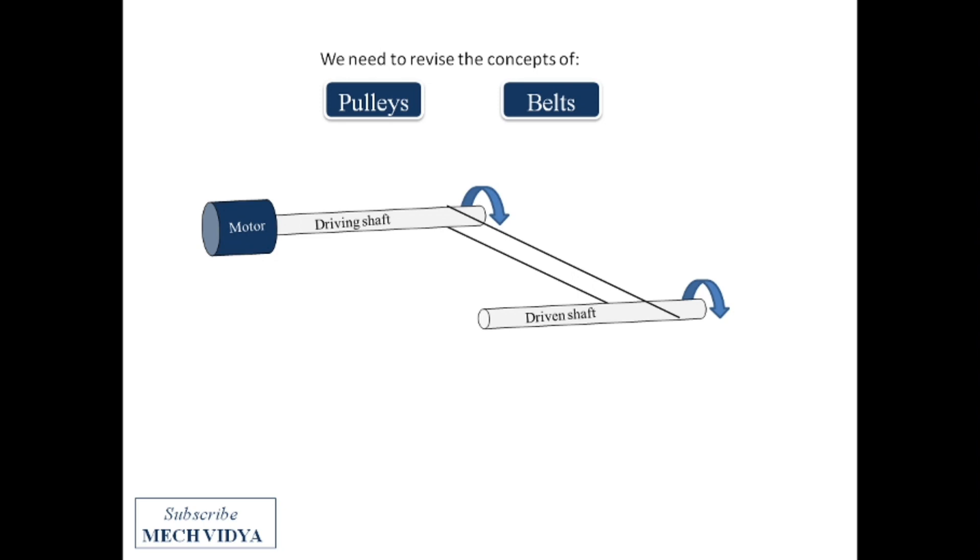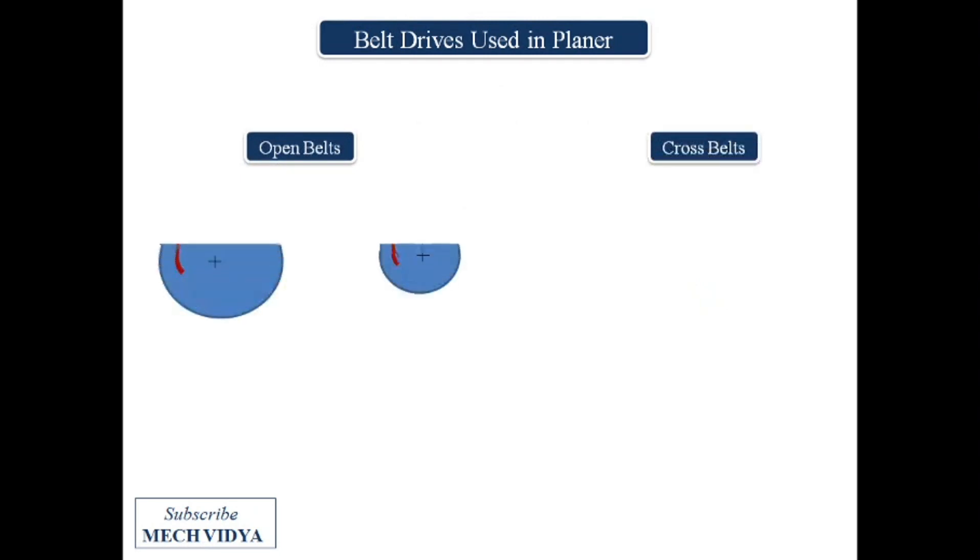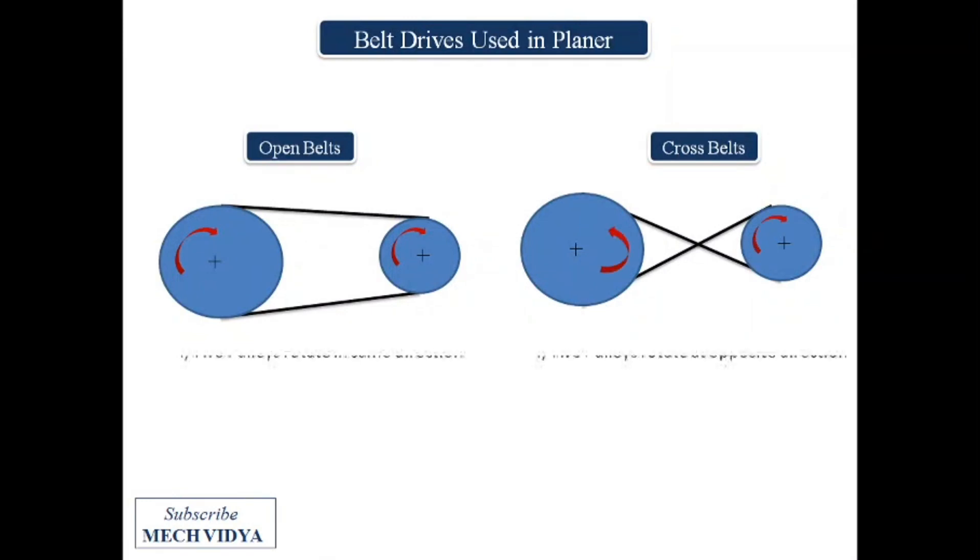Belts used in planer machines are of two types: the open belt and the cross belt. When two shafts are connected by open belts they rotate in the same direction, whereas when cross belts are used the pulleys rotate in opposite directions.